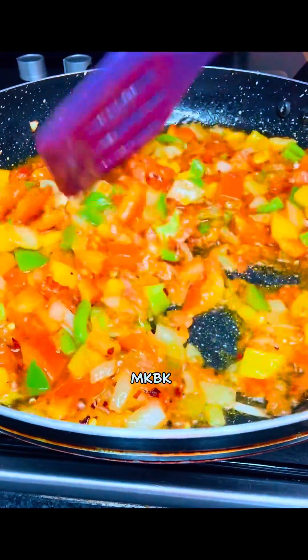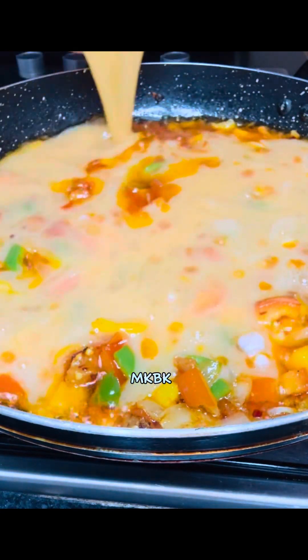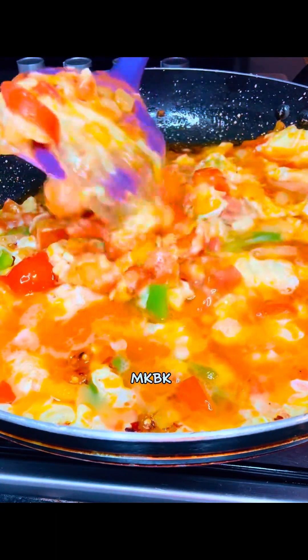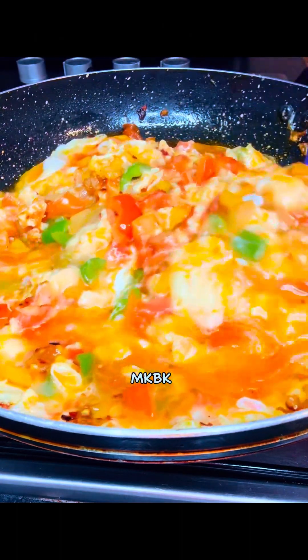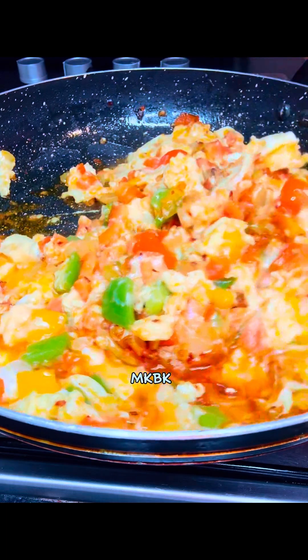Next I went in with my whisked egg, drizzling it on top of the vegetables just like this. I allowed it to cook for about five minutes on low heat, then stirred it gently so that the eggs and the veggies would be properly combined.